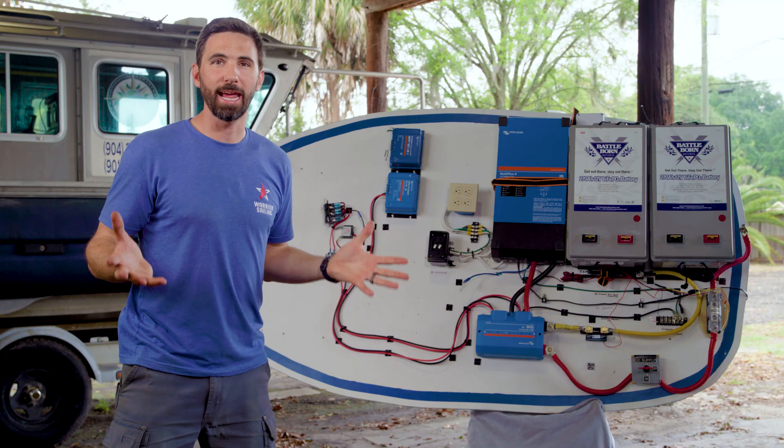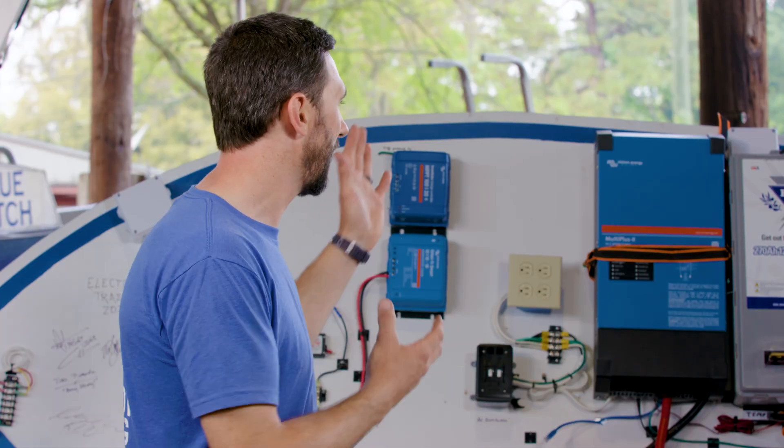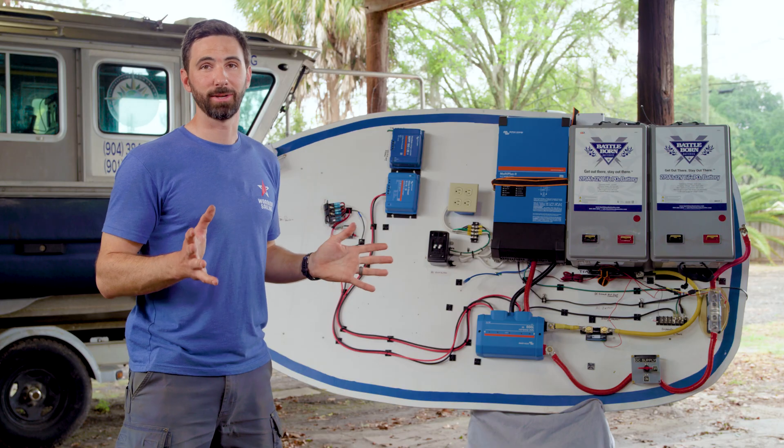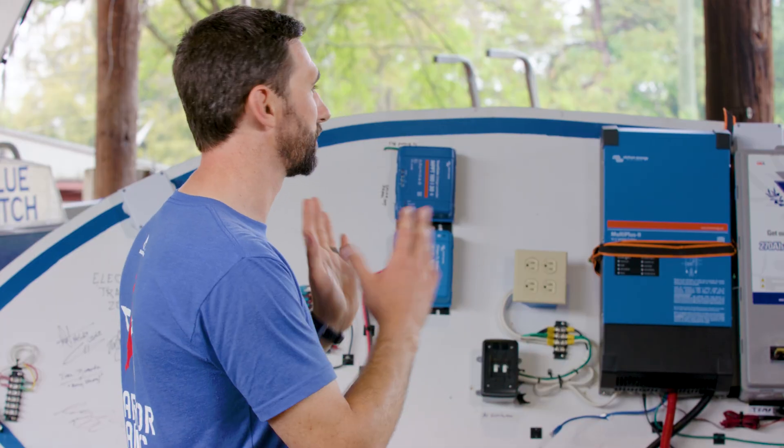You probably already have the majority of these components installed somewhere in your system, but you have to go through each component and make sure it's compatible with Battleborn's batteries. My recommendation is to call Battleborn's technical specialists and they can check if your existing components will work with their batteries.